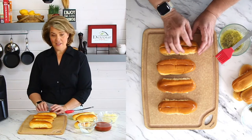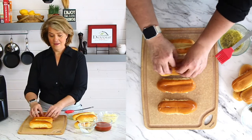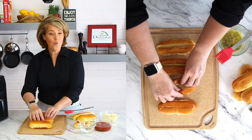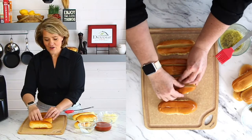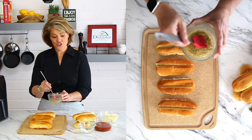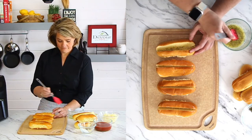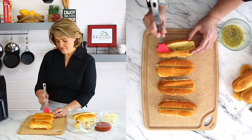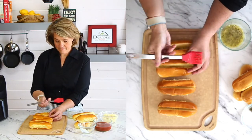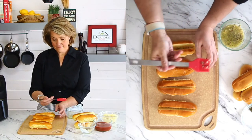The reason I love these rolls is because they're slit from the top. Go ahead and take a minute to open them up — they'll close back, that's okay, just kind of pull them back. Don't break them all the way through; we want to create a well so we can stuff it full of cheese and all this yummy goodness. Go ahead and brush the butter mixture right inside.